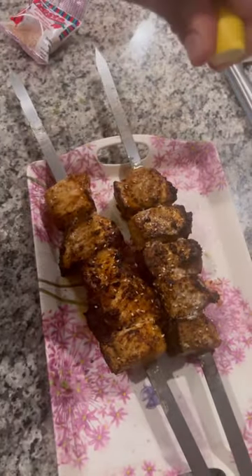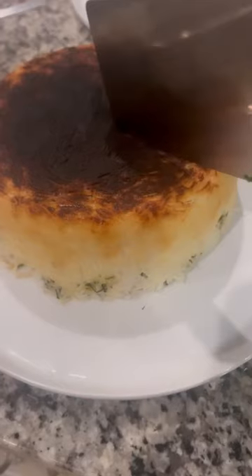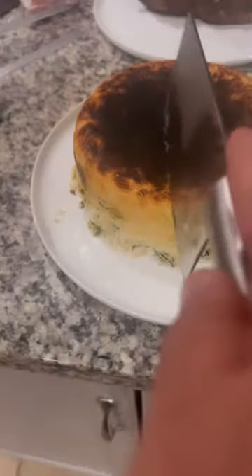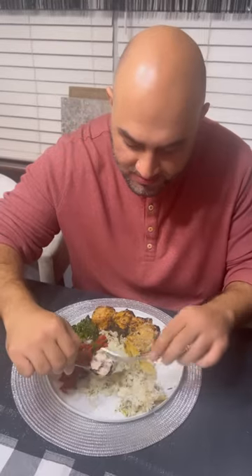Rotate — there we go. A little bit of sesame seeds, some lemon. Made a little salad, tomato salad on the side. Back to the rice — oh, look at the rice! I burned the top a little bit but I like it burnt, don't judge me. Put the fish on the side.